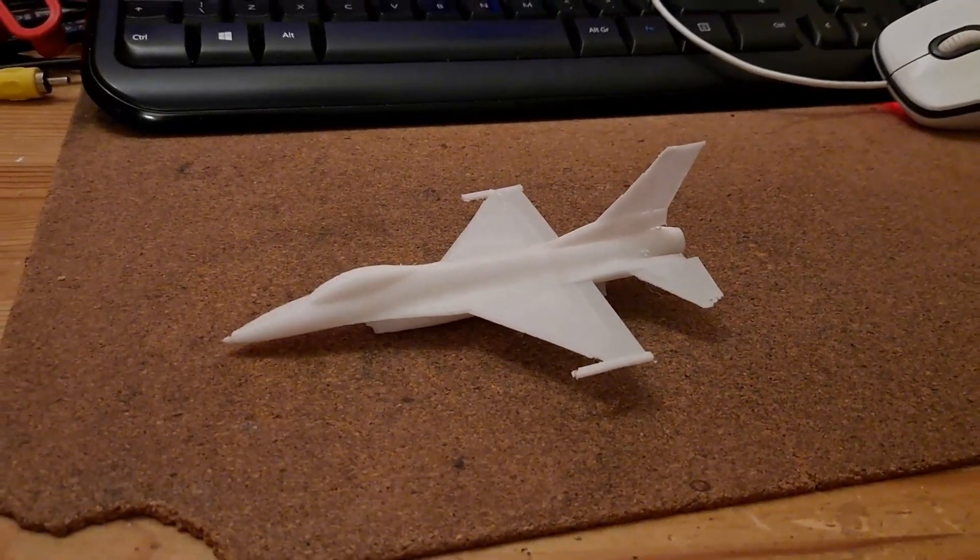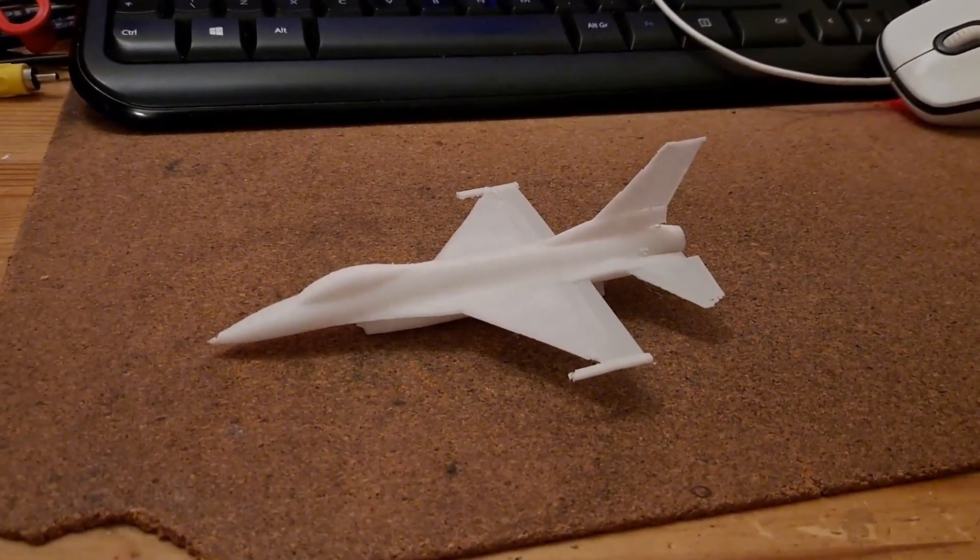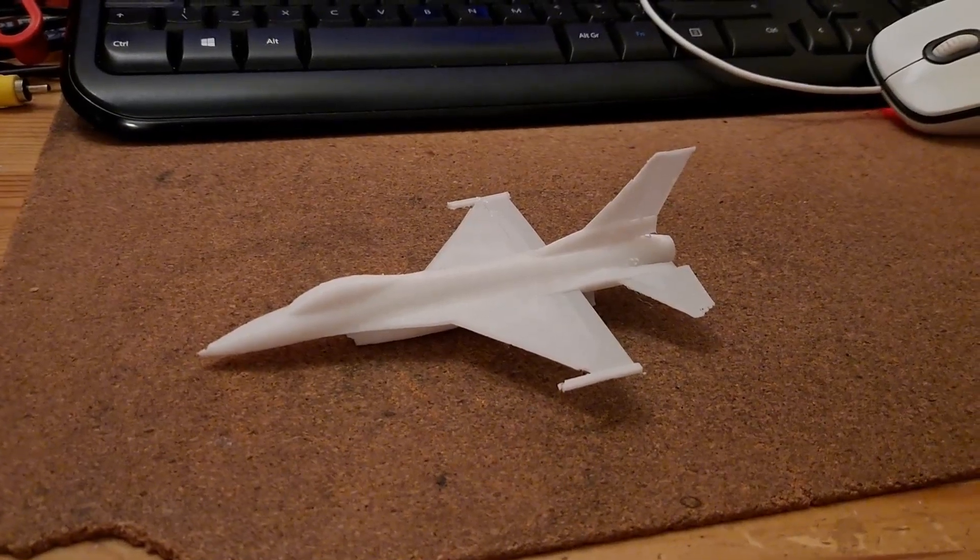A 3D printed F-16. And now I'm going to print one that we can catapult launch. Thanks again for watching.